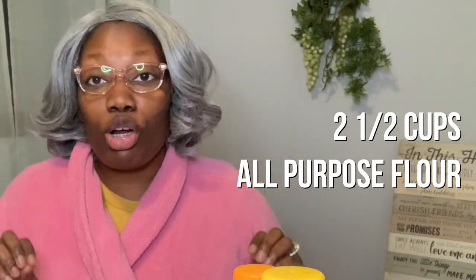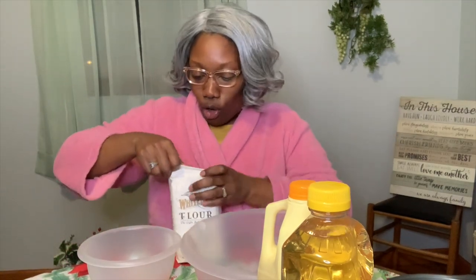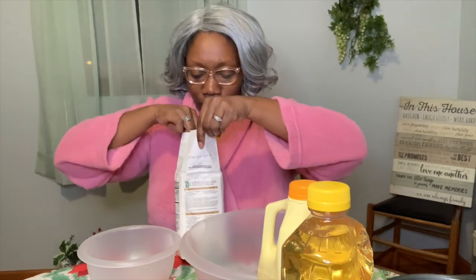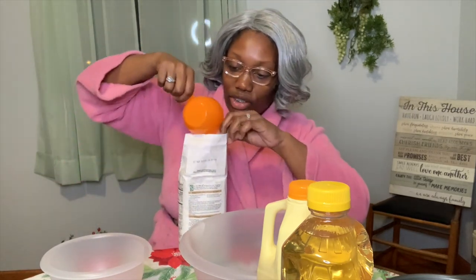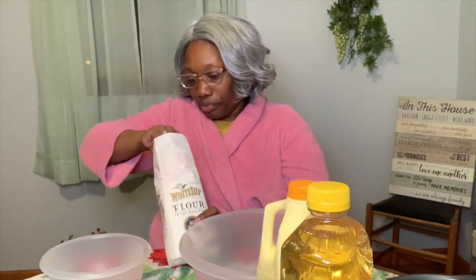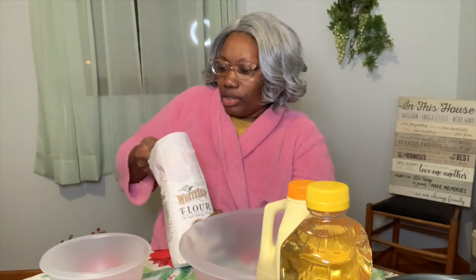This recipe calls for several ingredients — y'all saw at the beginning I got a lot of stuff over here. I'm gonna start off with my dry: this recipe calls for two and a half cups of all-purpose flour. I got me some White Lily flour. You can get whatever kind you want — I use Great Value sometimes from Walmart. I'm gonna dip on in here — this is one cup — and fill that up.